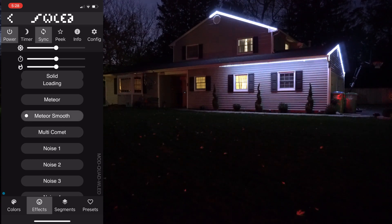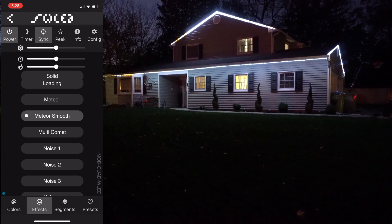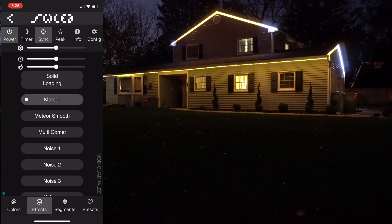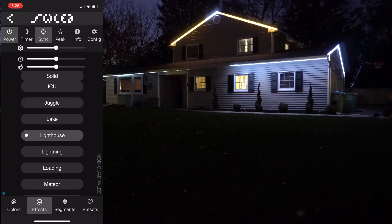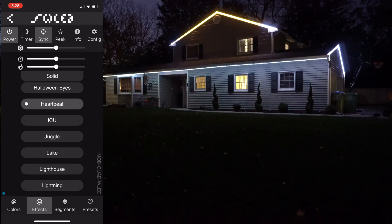This one's a meteor — meteors are faster. There's a cool effect with another color, sort of like twinkles. Here's another meteor variant that goes from one color to the other. Then we have a lighthouse effect. The top level appears stuck on the previous effect — let's change it and see if it syncs.